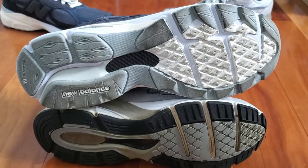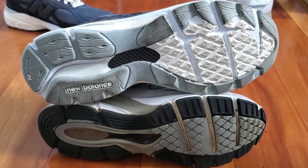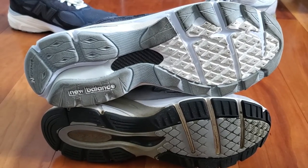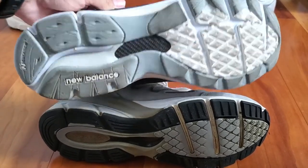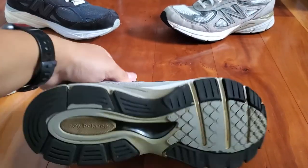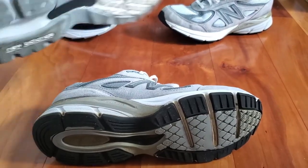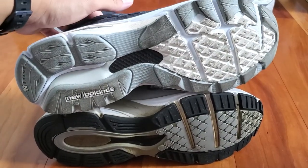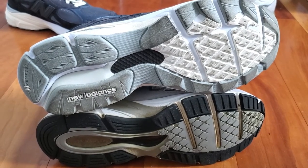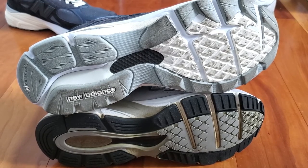The outsoles of both shoes contain slightly different traction patterns but look similar at first glance. The main difference is that the V3 actually features a plate of carbon fiber in the middle, whereas the V4 only features plastic. The traction pattern shapes are relatively the same, and both are good for lifestyle wear and even some casual running.